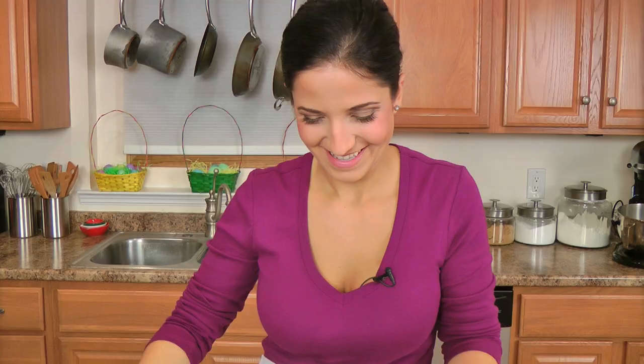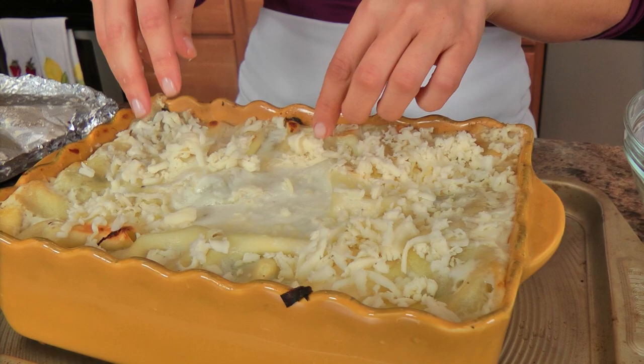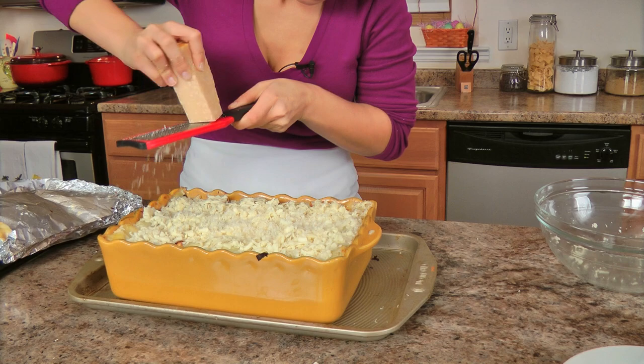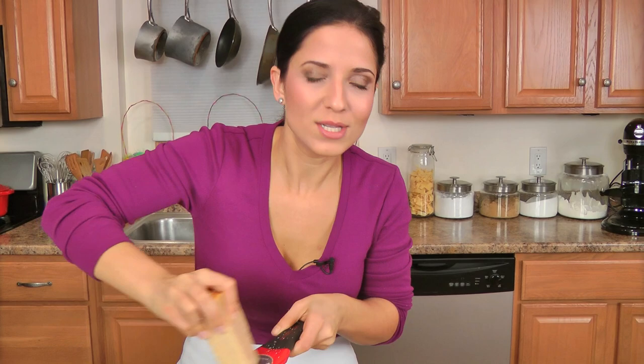My lasagna was in the oven for about 45 minutes and it looks gorgeous. Now I'm going to top it with the remaining cheese blend — you can smell the nuttiness from the provolone. Then I'm going to grate some parmigiano over the top — not too much, because there's so much cheese going on. This goes back into the oven uncovered for about 15 to 20 minutes, or until the top is golden brown and bubbly. Then you must let it cool for about 20 minutes minimum — 20 minutes or half an hour — so that it sets.